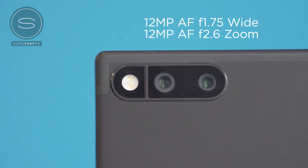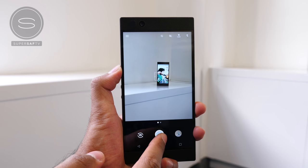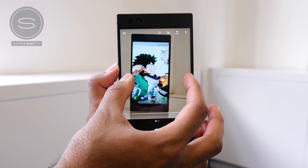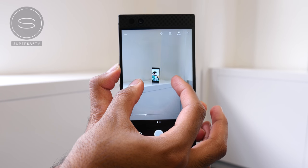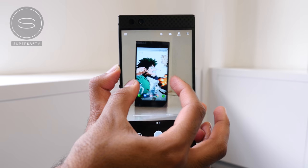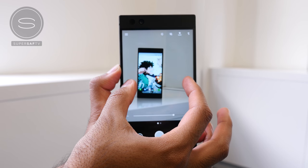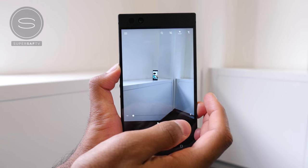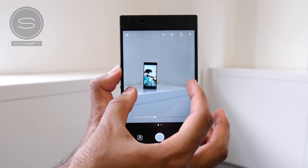The primary camera is wide-angle with an f/1.75 aperture and the secondary camera is a zoom camera with an f/2.6 aperture. The software on the camera is very basic, so there isn't a one-tap jump to 2x zoom like we're used to seeing on the Note or the iPhone — to zoom in you just need to pinch. Personally I would have preferred the option to jump to optical zoom, and hopefully this will come with a software update.